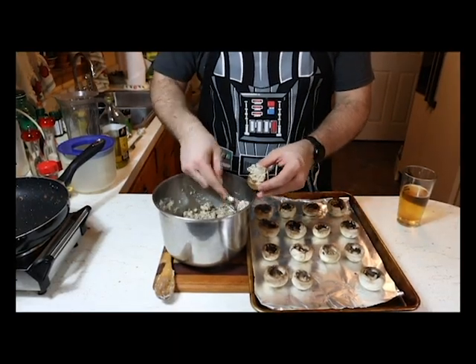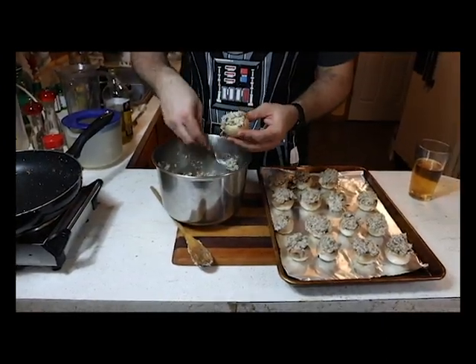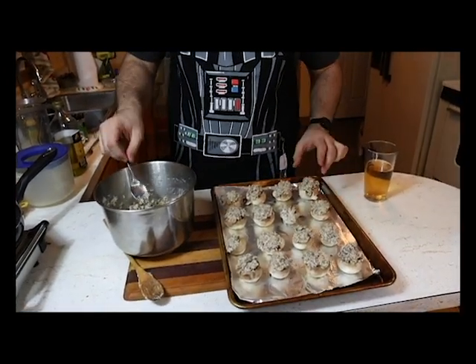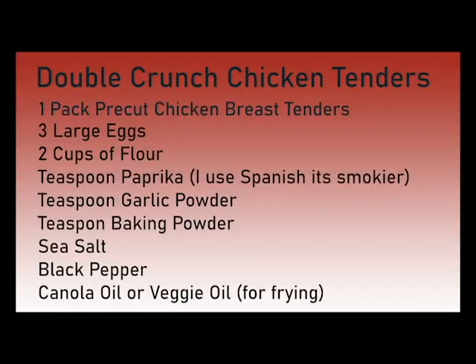Once your filling is all mixed up and firm, begin stuffing your mushrooms. Put as much in as you can — huge generous portions, some of it should be sticking out and it'll look fantastic. The more stuffing the better. Then go ahead and throw these in the oven, and in 30 to 40 minutes they will be done. Look at how delicious those look.